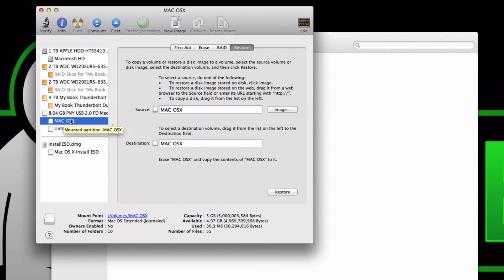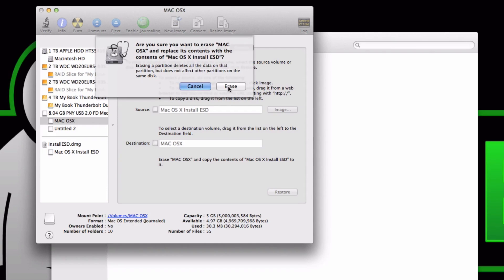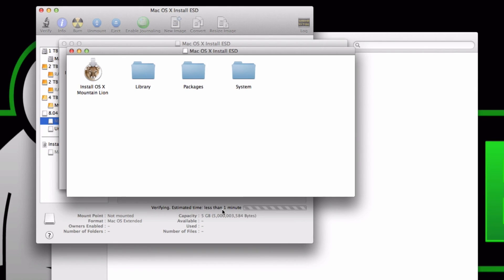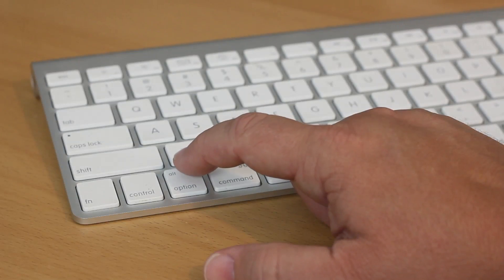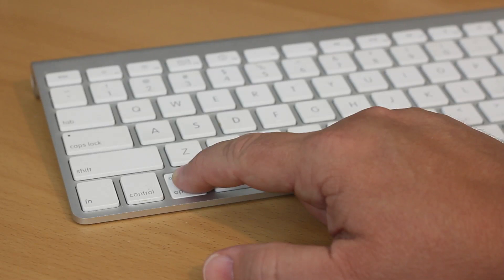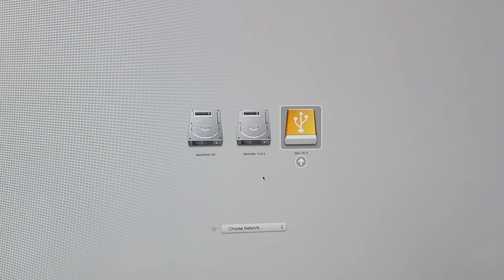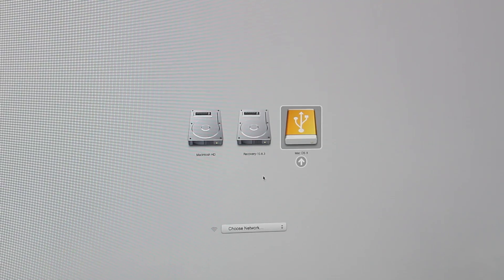Go to your thumb drive and the partition you set up, then drag the contents of the DMG file into Disk Utility as your source. Your destination will be the partitioned side of your thumb drive. Hit Restore, click Erase, enter your credentials, and it'll take a little while depending on your system speed. Once it's done you have a bootable OS installer on your thumb drive — you can use it to install on any Mac, do a clean install, or in our case boot from it to install on the new SSD. Just plug in the thumb drive, restart holding the Option key, and select it from the available drives.